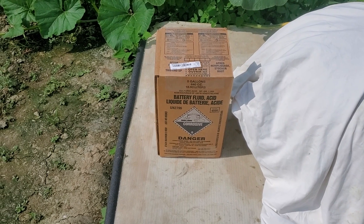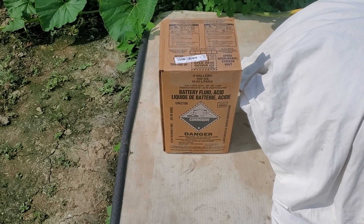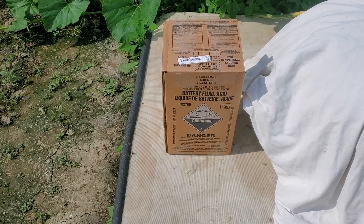All right guys, got the battery acid — sulfuric acid — it'd be roughly 33 to 36 percent. Pretty common acid for pH adjusting, irrigation water, hydroponic solutions, whatever.